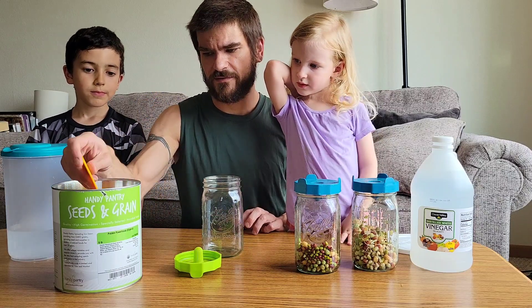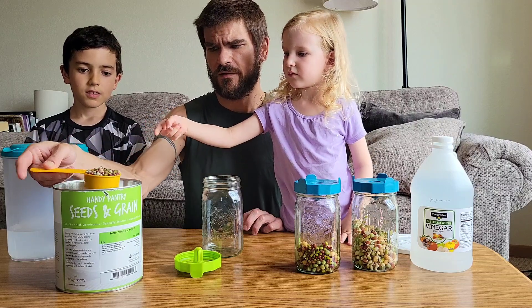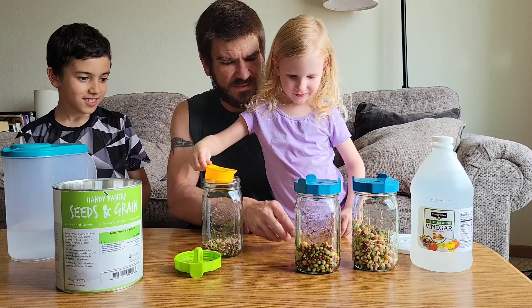You want to put it in there? It doesn't have to be perfect or nothing. Only spilled one bean — that's pretty good.